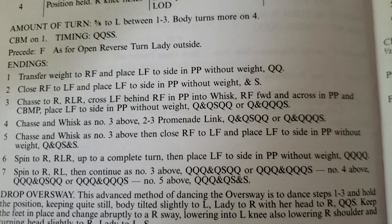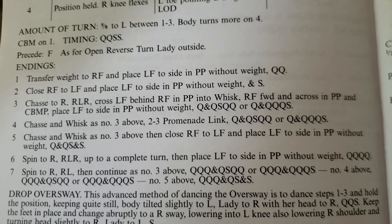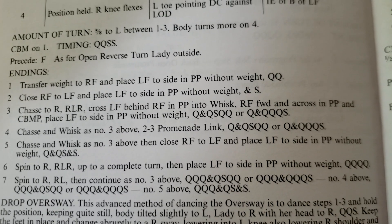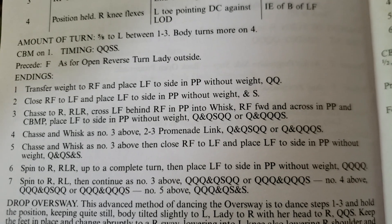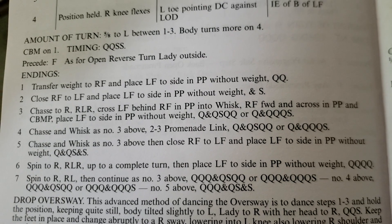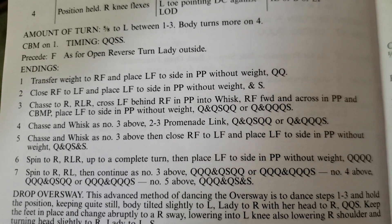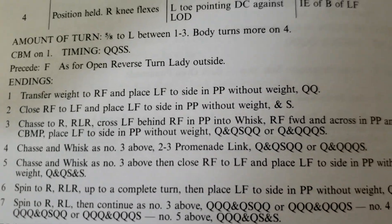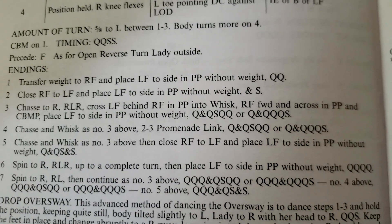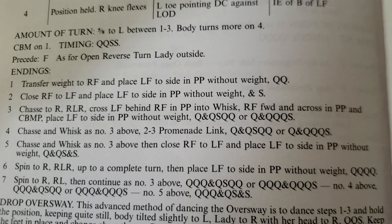Then there's the chasse to the right into the whisk, and then the chasse to the right. They have two different endings there — the promenade tap and the promenade link. You can see the two different timings, where you can dance the quick, quick, slow on the whisk, coming out on the quick, quick. So let's just go through that: chasse — quick and quick, slow would be the whisk, and then quick, quick, the promenade tap. Or quick and quick, quick, quick being the whisk, quick, quick, and then the promenade tap on the slow.